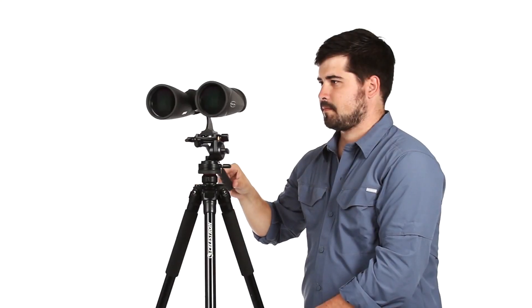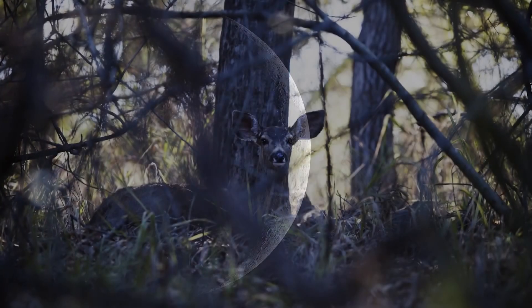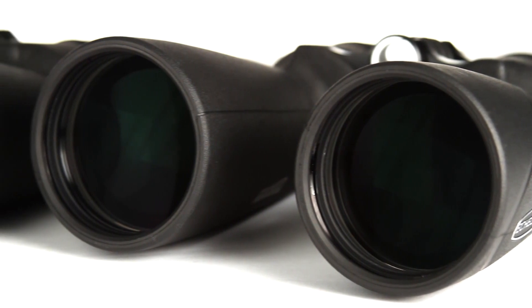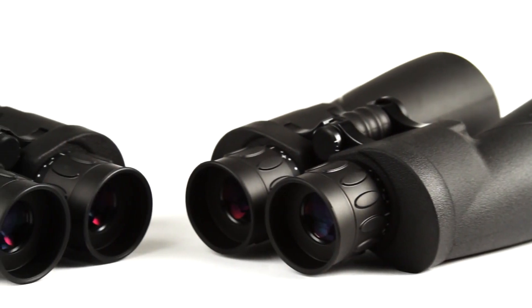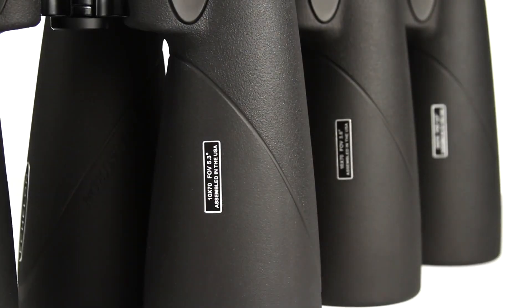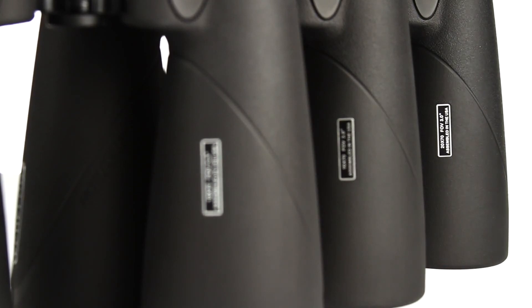The large aperture, paired with fully multi-coated optics and BAK-4 prisms, gives you the ability to view craters on the moon or wildlife hidden in the brush. To increase light transmission, we've also added our proprietary XLT optical coatings to Echelon — the same coating we use on our award-winning observatory-grade telescopes. Echelon binoculars are available with 10x, 16x, and 20x magnification for a variety of uses.